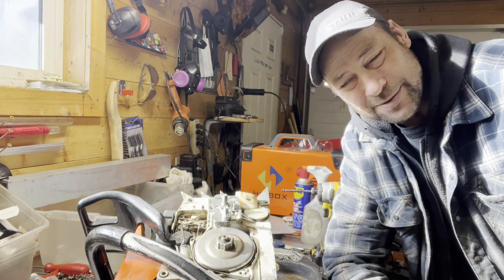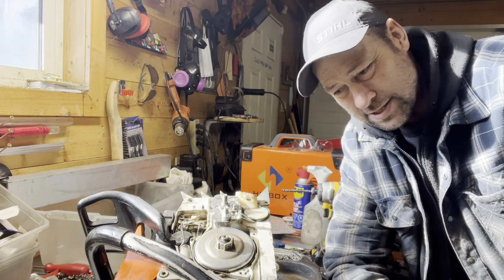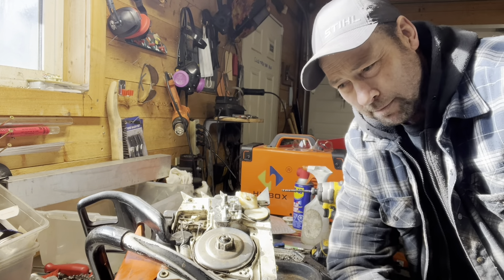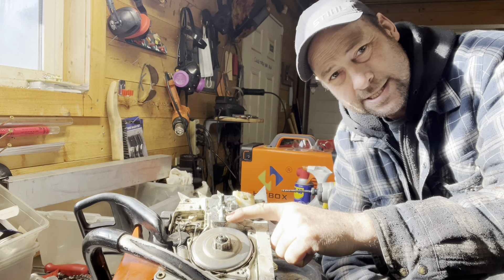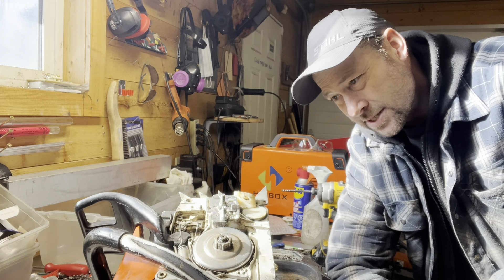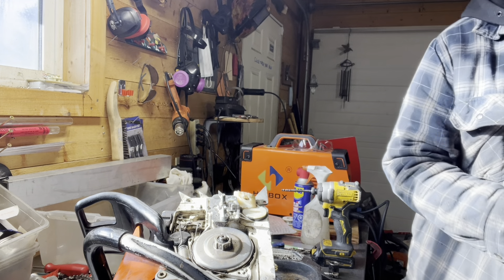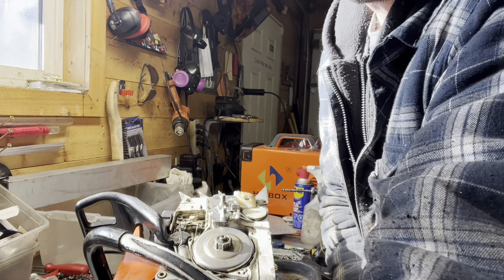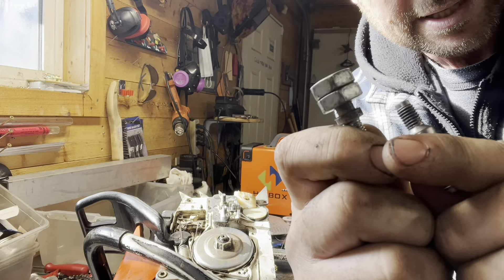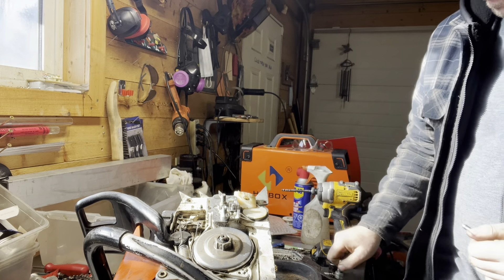Anyway, I'm just switching over some bar studs on this old — it's a 066 or 064. The older profile had this longer shoulder that protruded, and on a lot of the newer bars it doesn't seem to work as good, so I'm switching them over. That's kind of the older profile, and then you can see where the nuts are tightened — that's where the newer bar is going to ride.